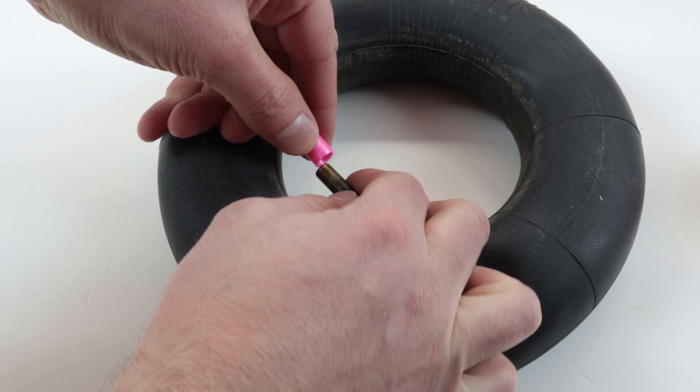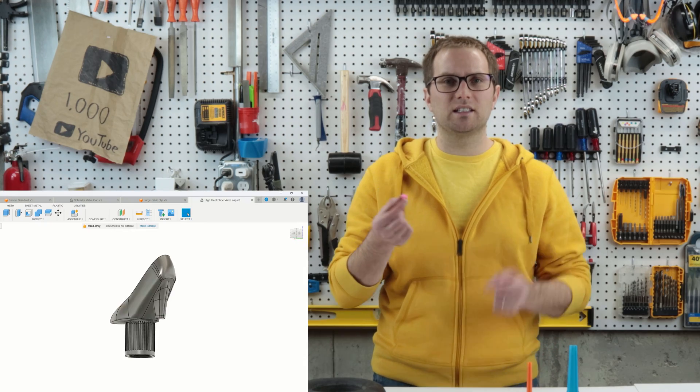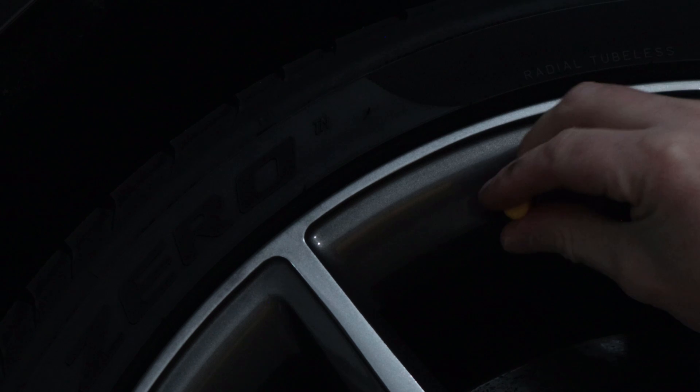Next is fun and practical — you can make replacement Schrader valve caps for your bike or car tires. It's also pretty easy to add objects on top of these if you want customized little valve covers. I'm pretty talented at losing these, so now I'll always have a supply.